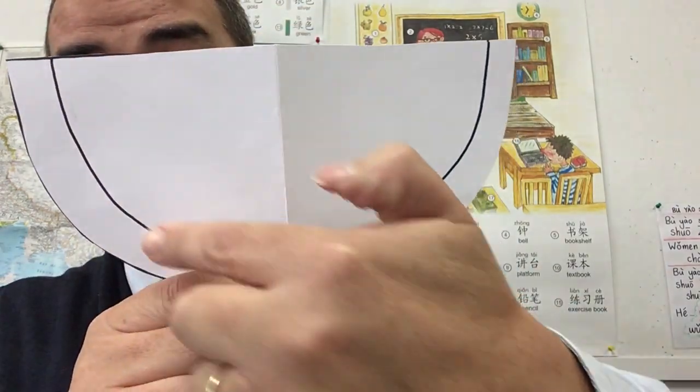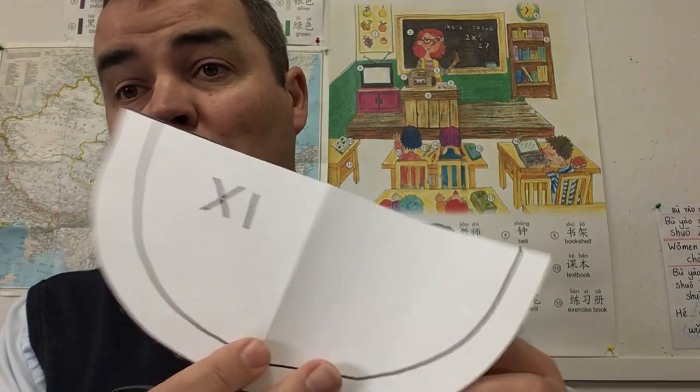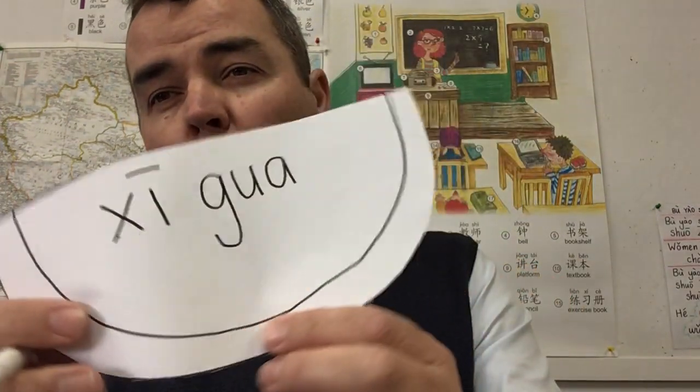Now two more things to do. The next thing I want you to do is write the word xigua on your watermelon. You're going to write X and I — and you need a tone line just above the I, the one that goes long and straight. Then you need 'gua', which is G, U, and A, and add another tone line above the vowel.